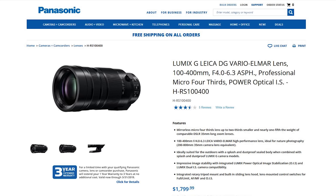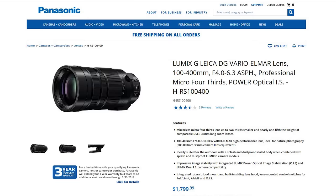You can also get the 100-400mm f/4-6.3 for $1799, so there's only a $100 price difference between the two. With that lens you get 400mm on the long end instead of 200mm — granted, it's a little slower at f/4-6.3.